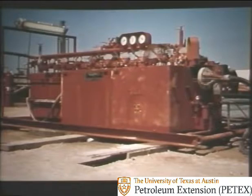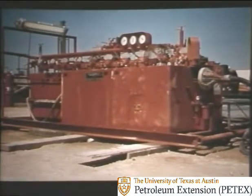Actually, blowout preventer controls that are too small for the job — ones that are undersized — can be worthless. But with men's lives at stake, and millions of dollars worth of equipment, there's just one way to play it: right. The right-sized unit for the rig.